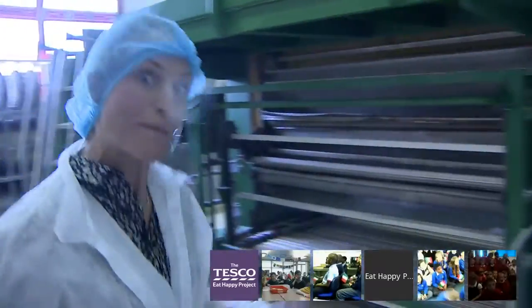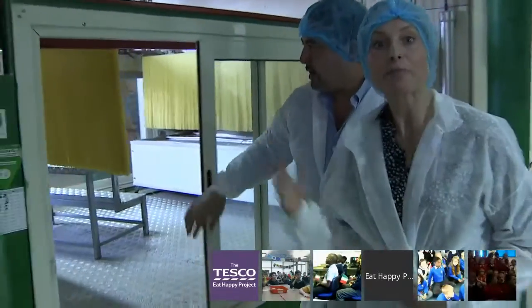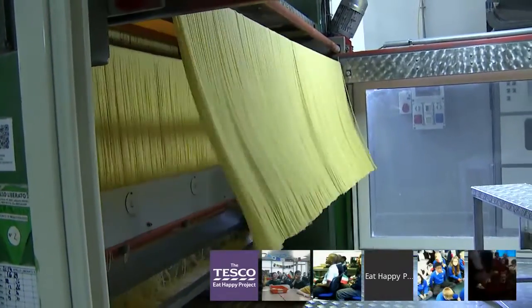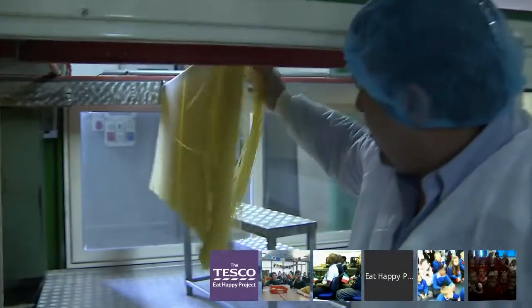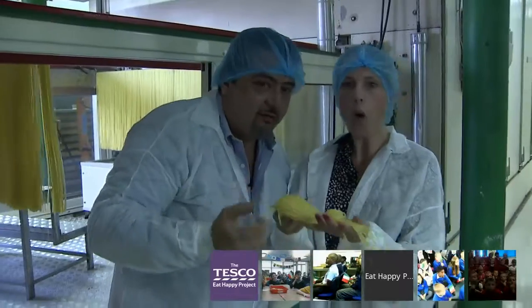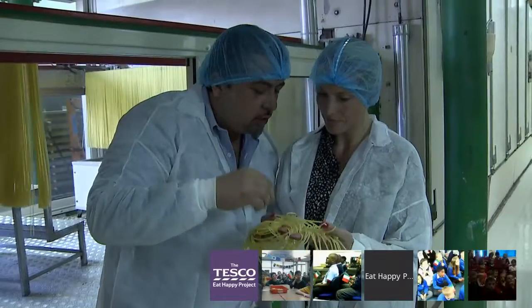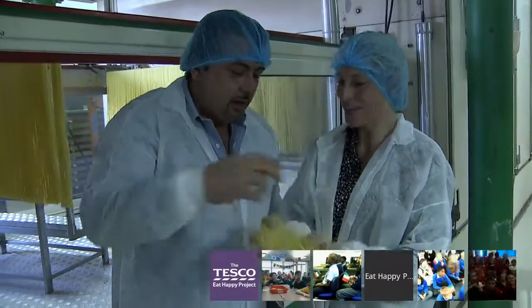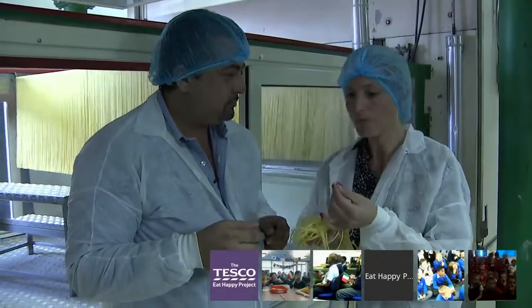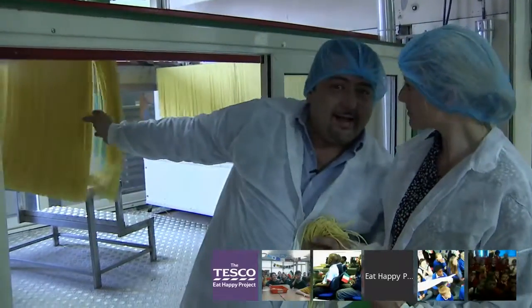We're going to see the spaghetti. Spaghetti are very warm still because they have just been made and they have a lot of water, so we need to take the water out. It's good to eat — you can eat them fresh! Let's try them. Very nice! So spaghetti are hung and then dried.